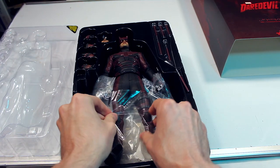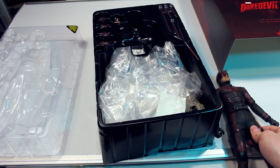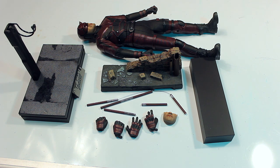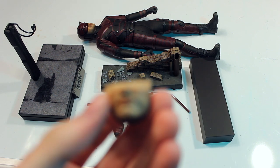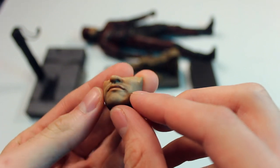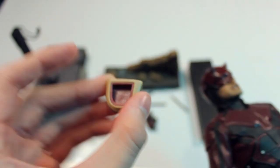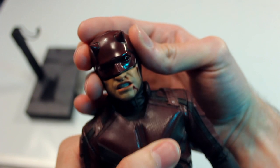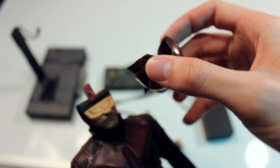Here's a first look at the Daredevil Netflix version figure right in the box. Here we have all the accessories for the Daredevil figure, starting off with the interchangeable mouthpiece. This is just a neutral mouth — you've got stubble and detail, skin texture and all that stuff, with a standard kind of snapping mechanism. What you do is take the mask part off and you can exchange this mouthpiece for the other one, then snap it back on.